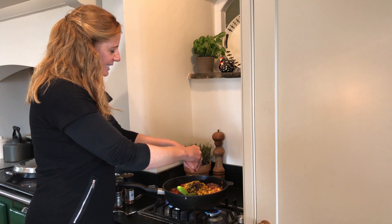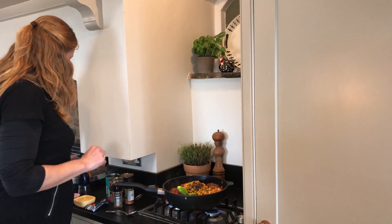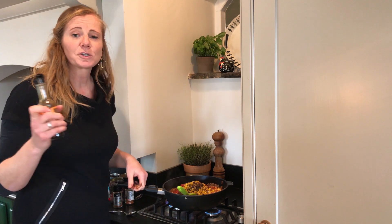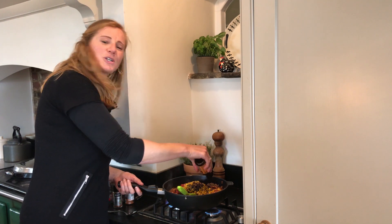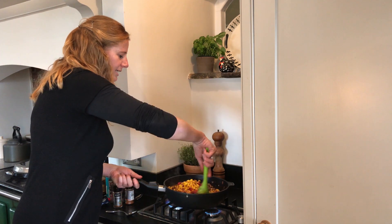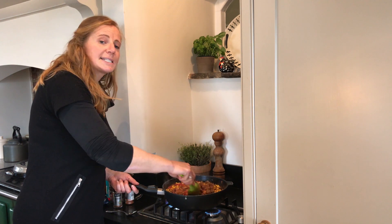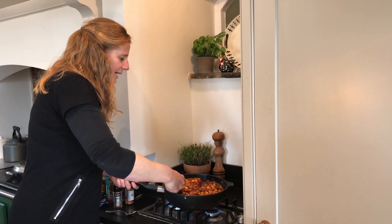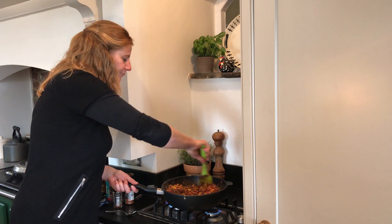We're going to add in two stock cubes, and then Worcestershire sauce — everyone's favourite. That's our store cupboard secret as well. A couple of tablespoons — I know roughly what a tablespoon is, so I just put it in like that. We can always alter the seasoning at the end. I'm not going to add seasoning quite yet. We're going to give that a really good stir and then simmer it for about 30 minutes.